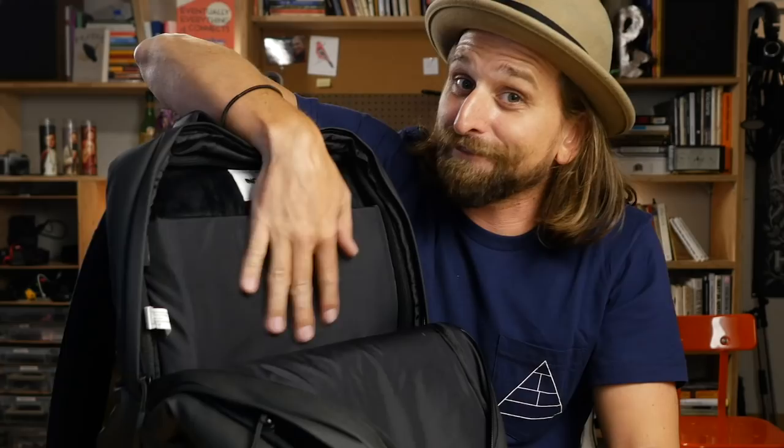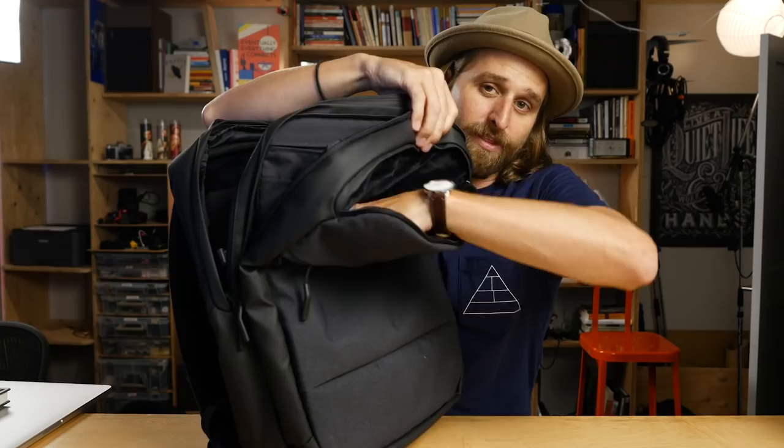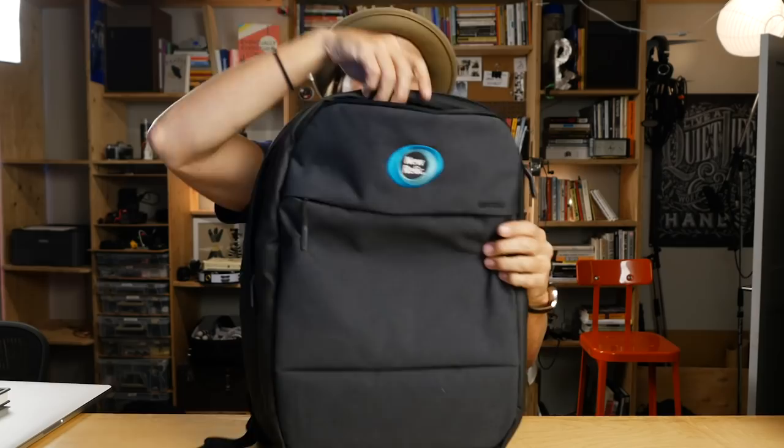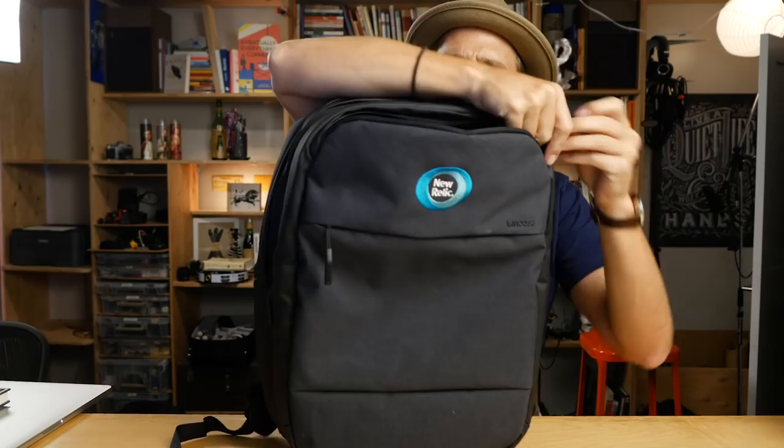In the center panel you have a front quick-access pocket, which is also lined with that velour stuff. I actually really like this design as a panel. The bummer is the zipper is a pain to get in and out of. But I love this long, big quick-access pocket right at the top — I love that it's lined with that velour stuff. It's a very functional, useful pocket if we just had an easier zipper.